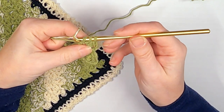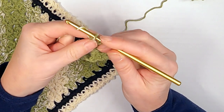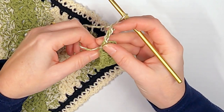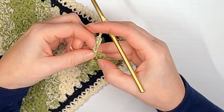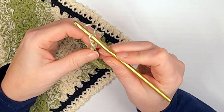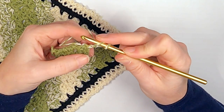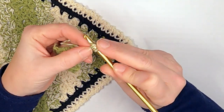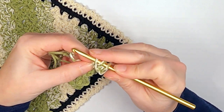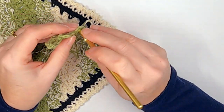Before you finish the last half double crochet, pull the new color in — don't finish the half double crochet until you have the new color, then pull that in. Go ahead and chain four and just keep going. These loose ends give you the opportunity to shore everything up when you weave them in, making it a nice perfect rectangle. Yes, there'll be a lot of ends to weave in depending on how many times you change yarn, but it'll be worth it.